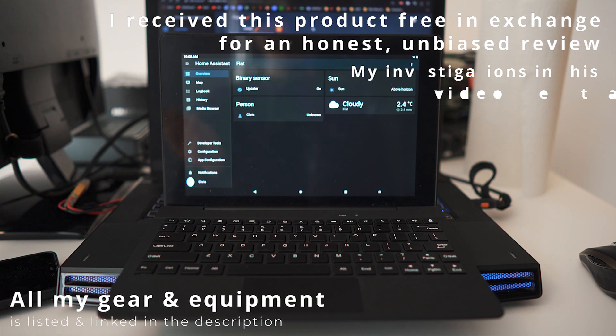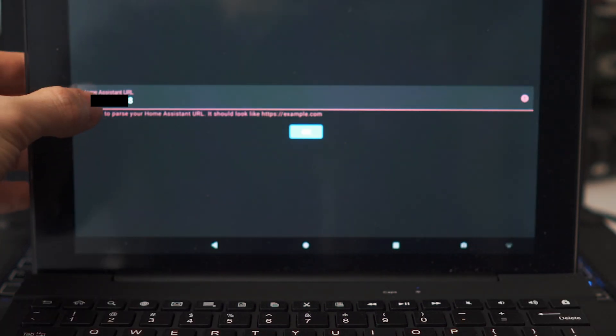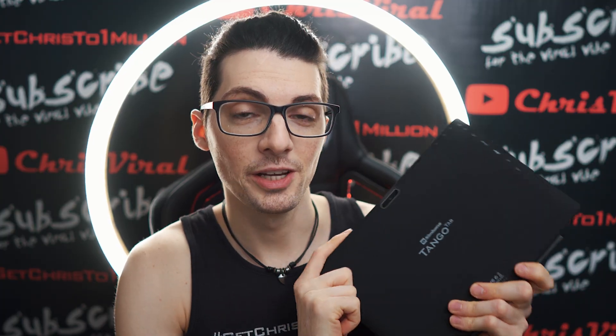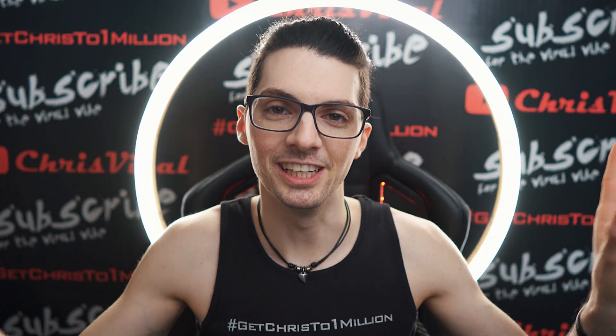I wasn't sure how to connect to the app at first. When you only type in the IP address, then this will not work. I was a bit confused about that, but you simply need to type in HTTP. If you want to see all my videos about the Tango Tab, then type in Chris Viral Tango Tab in the YouTube search, press enter and you will find all the videos.